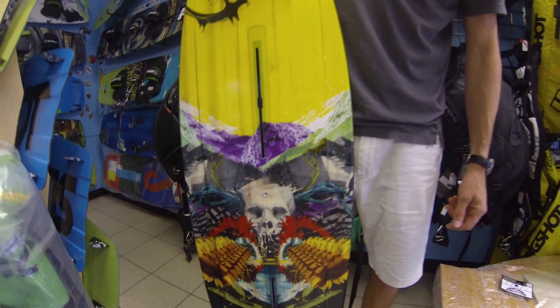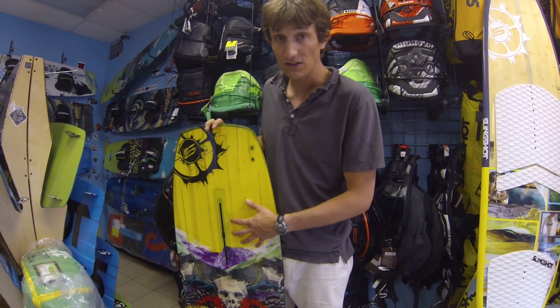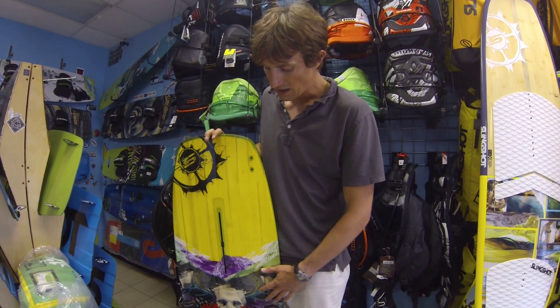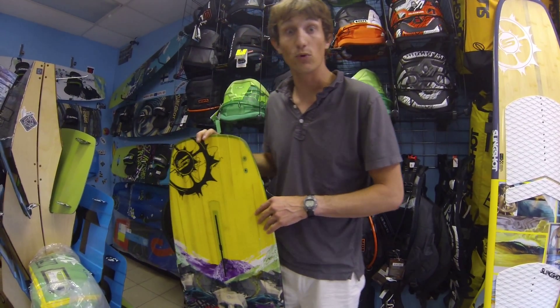Keep in mind in 2015 you're going to have your choice of pads — the 2015 bolt downs or the 2015 duallys. The duallys are going to have the two cinch downs for the straps to make it more comfortable.